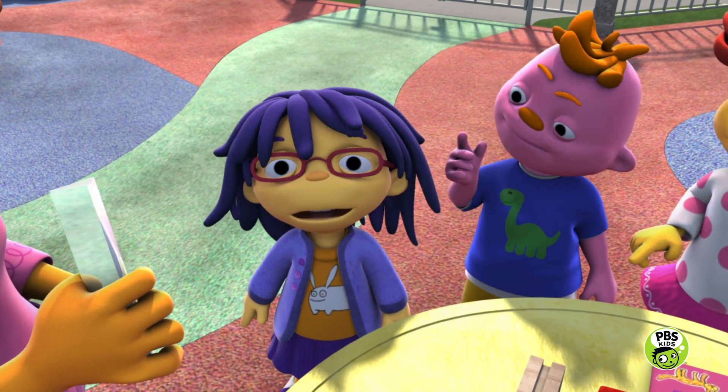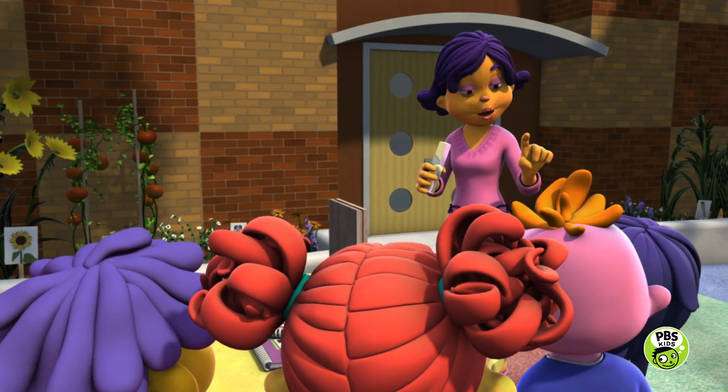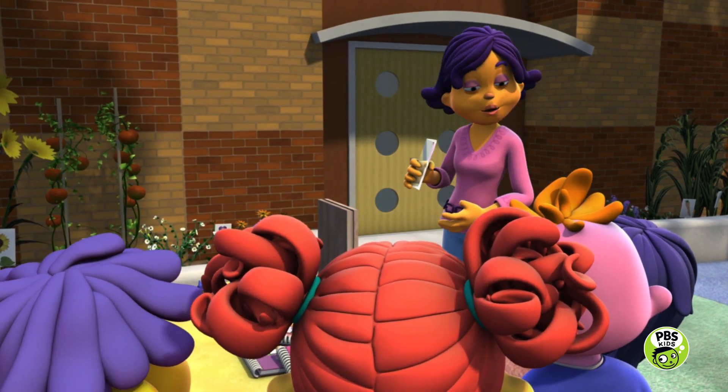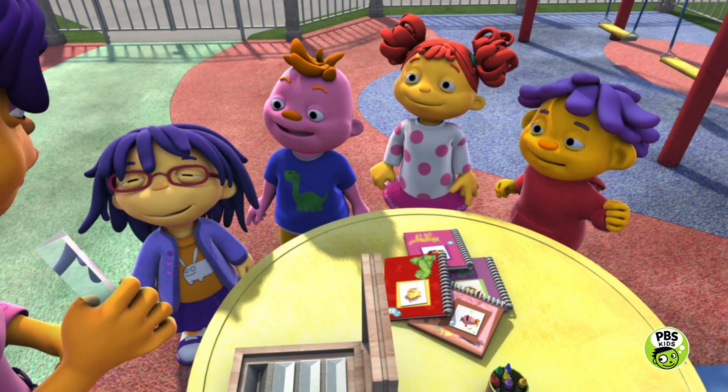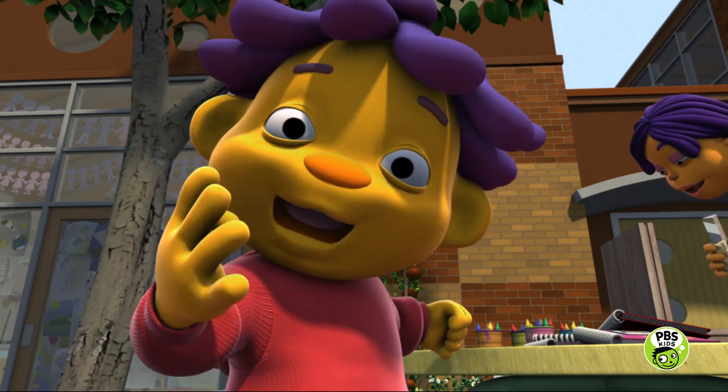So how does this Rainbow Maker prism thingy work? I have a prism here for each of you, and your job is to investigate and discover how to make the prism work. Let's do it! Hey, you're a scientist. You can try this, too.